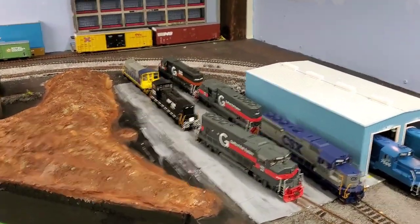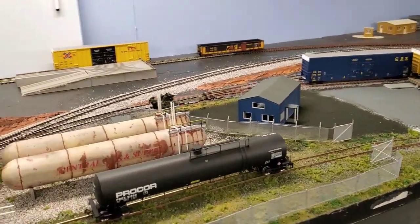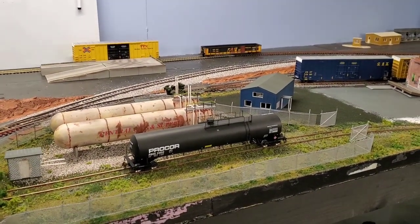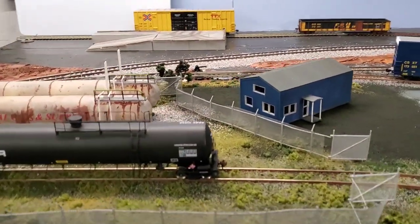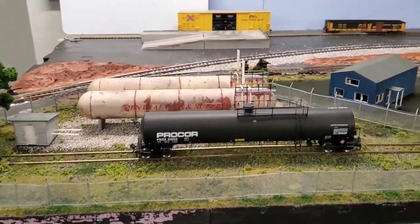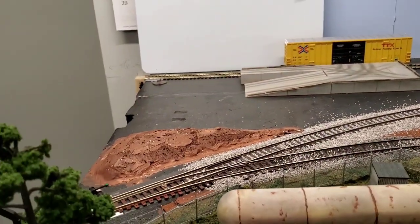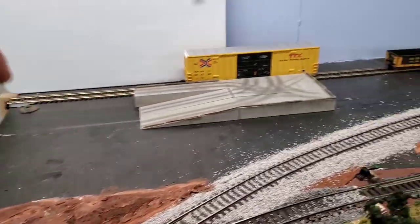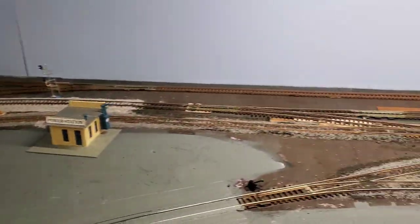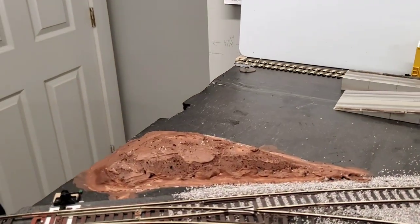Now for the layout update. The only major thing is I got my central gas area pretty much sceniced up — did the ground coverage, put the fence together. I still have a few odds and ends on the fence to take care of, but I think for this corner it came out pretty good. I painted up the spray foam here, this one goes all the way around to add a little depth.